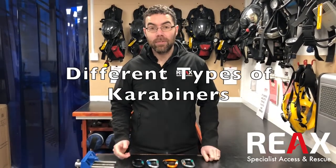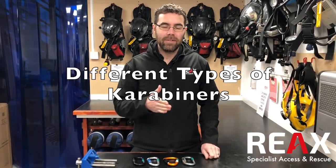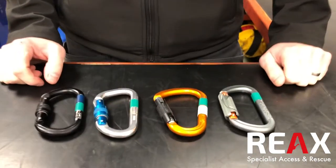Hey there, we're doing a quick awareness video just to let people know about carabiners. We have a lot of people asking what kind of carabiner do I need for this particular task. There's loads out there, a plethora of different designs, so we thought we'd just show you some simple ones.